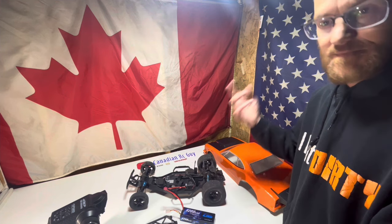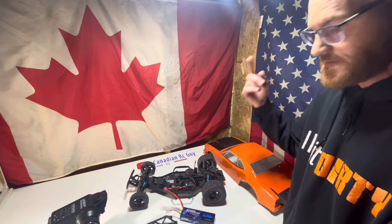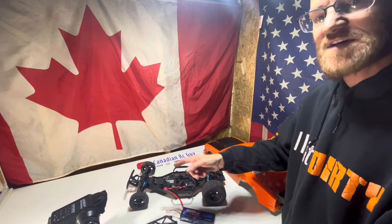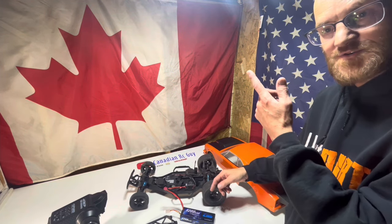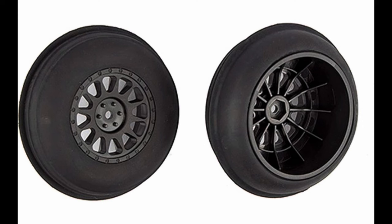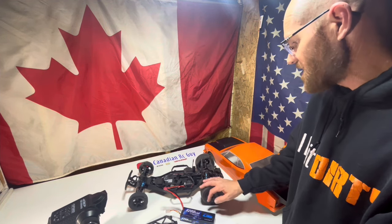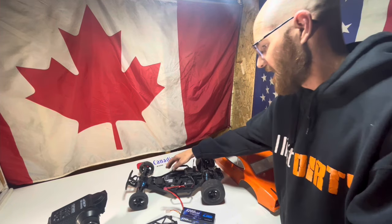We'll need to get some paddle tires — I'll show you a picture of those right now. And I'm going to set up some nice stance tires for the front — I'll drop a picture of those as well.